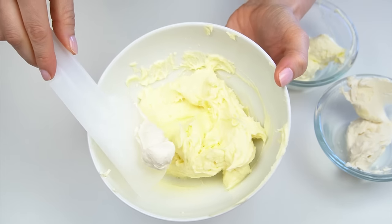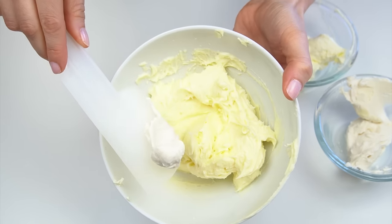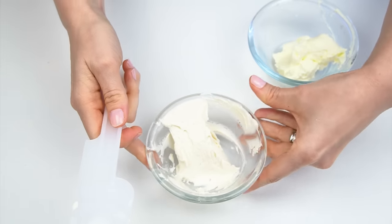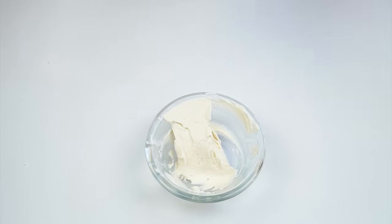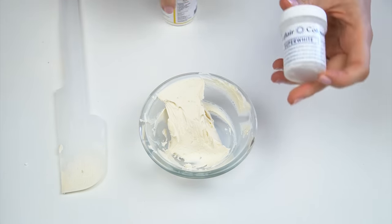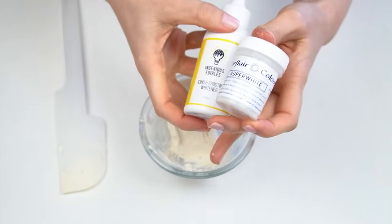Mix that through, continuing to add really tiny amounts at a time until you see your buttercream start to whiten. So if I take some of my buttercream out, we can compare: this is before we added the purple and this is after — you can see it's whiter and has lost those yellow tones. If we compare that with the original buttercream at the beginning you can see a very noticeable difference, but I'm not ready to stop there as it's still got an off-white tone to it.